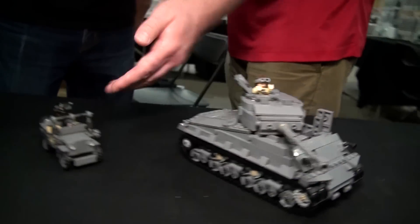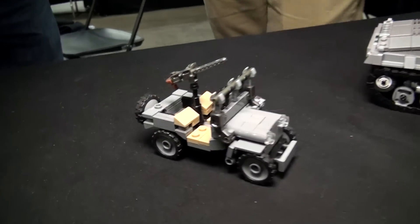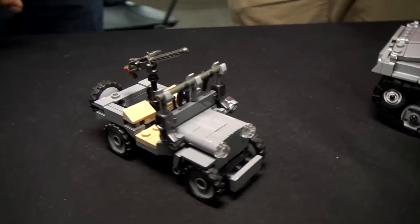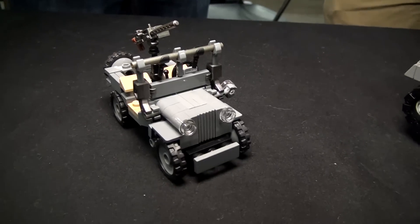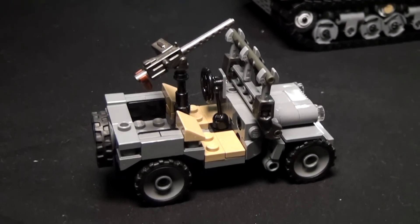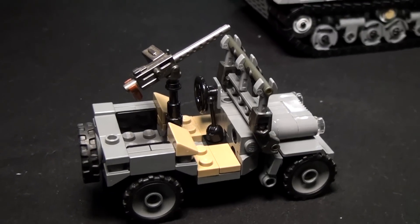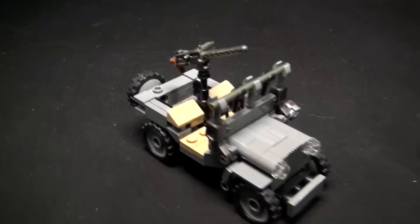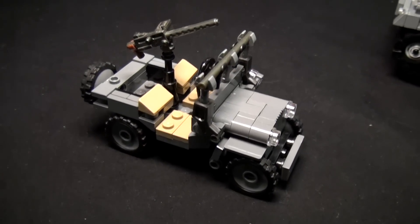And then moving on down, what are we taking a look at here? This is a World War II Jeep. I designed it originally just as a cool MOC, and then Dan Siskind wanted to make it a Brickmania kit. So I really had to refine it and simplify it a ton because it's so small. It's as close as you can get to 1:35 scale. It's smaller than our other Jeeps — it's five studs wide.